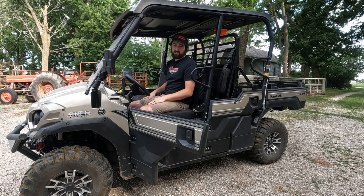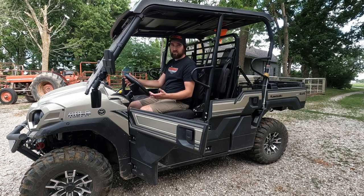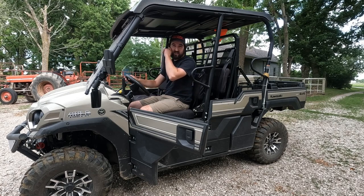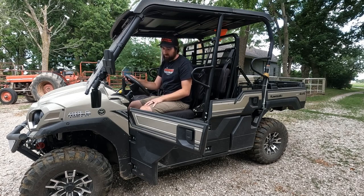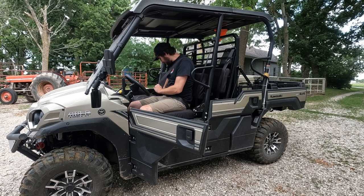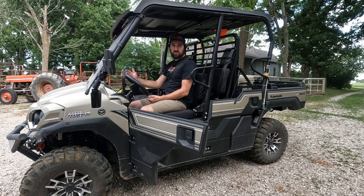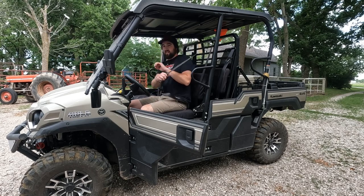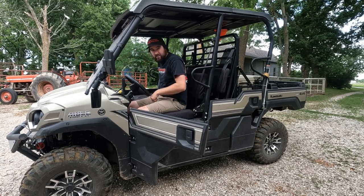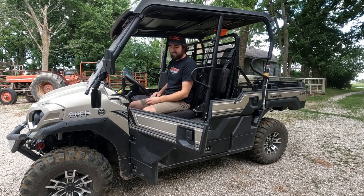He drives around in the field all the time and never buckles his seat belt, so I figured I'd do the bypass. He's still not going to go super fast in the field — we have cattle and he's just checking on them. When he goes out to the road he still has his seat belt available because he'd still use it like normal when going faster, instead of having it buckled behind him.